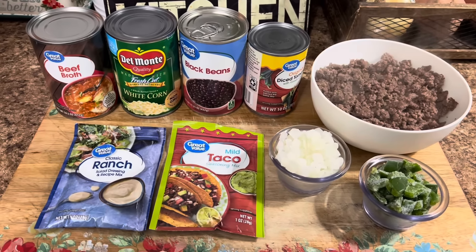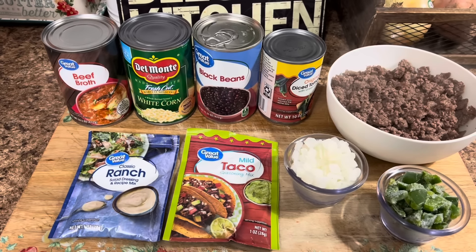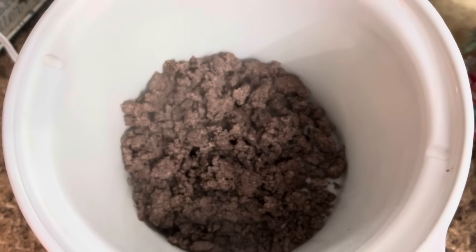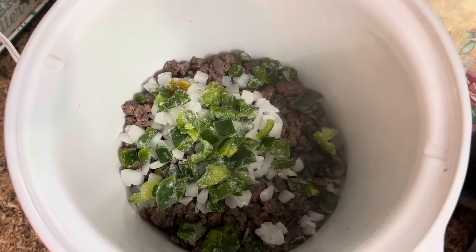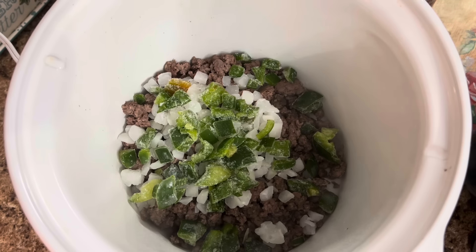This delicious crock pot taco soup will definitely warm you up on a cold fall or winter day. Let's go ahead and get it thrown into the crock pot — this is everything you're going to need, and I've already browned up the ground beef. Into a sprayed crock pot, we're going to put our browned ground beef, then dump in about a quarter cup of diced onions and the same amount of diced peppers. I just had those frozen in my freezer — those peppers are from my garden.